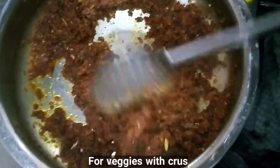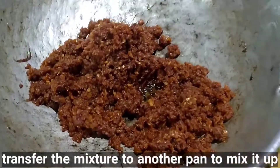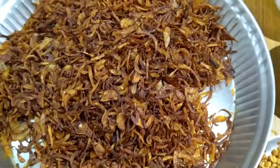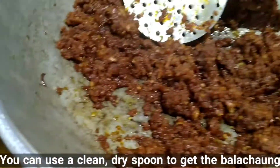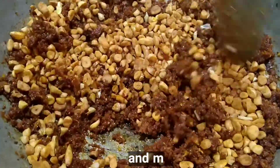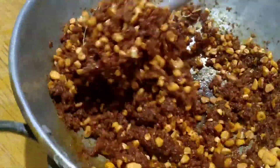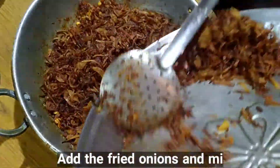Crushed peanuts can be used instead of dried shrimps. Transfer the mixture to another pan to mix it up. Now all the ingredients are placed on the table for mixing. Combine all the ingredients together in the pan. Now add the fried garlic into the dried shrimp mixture and mix it up well. Now add the fried onions and mix it up well.